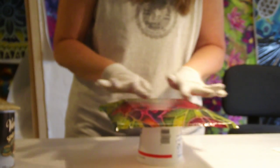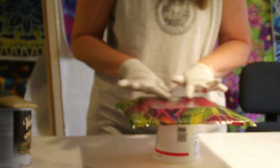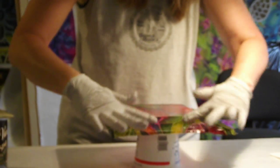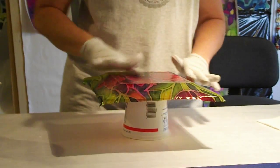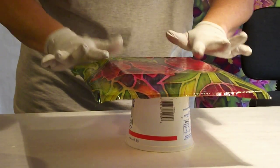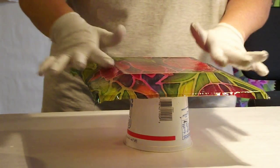The next thing I'm going to do is just take my fingers and start moving the bubbles that are under the silk out towards the edge. It's important to make sure that I don't have any bubbles in there, and that process actually takes a while.